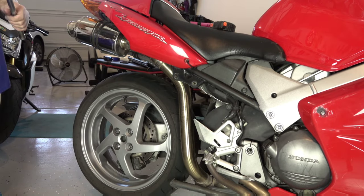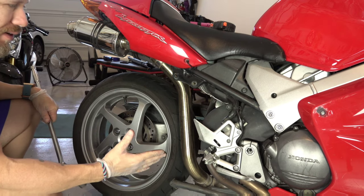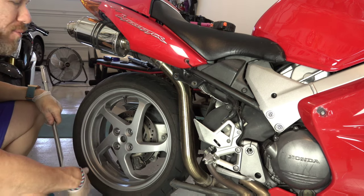Although you don't have to, I'm going to go ahead and remove the rear wheel so I can get more clearance and it's easier for me to show you exactly what I'm working on, and I can point the camera so you guys can see the entire process.